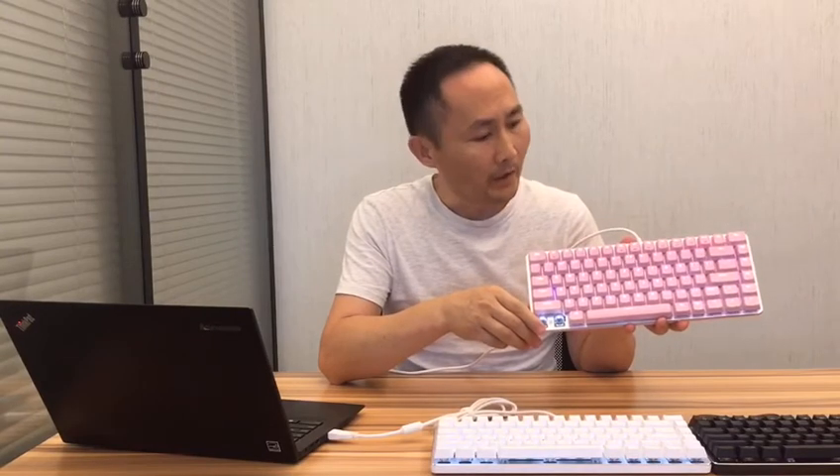This is the single-light version, and we'll have an RGB and wireless version in a few days. This keyboard is suitable for girls, office use, and gamers.